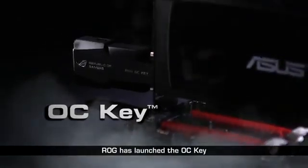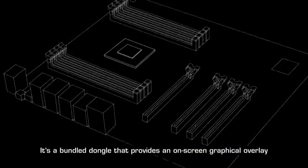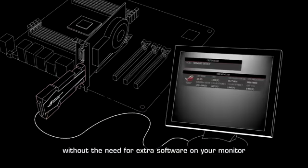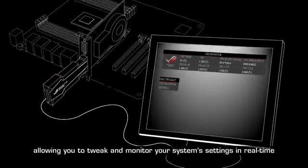Continuing on the overclocking revolution, ROG has launched the OC Key — a bundled dongle that provides an on-screen graphical overlay without the need for extra software on your monitor, allowing you to tweak and monitor your system settings in real time.